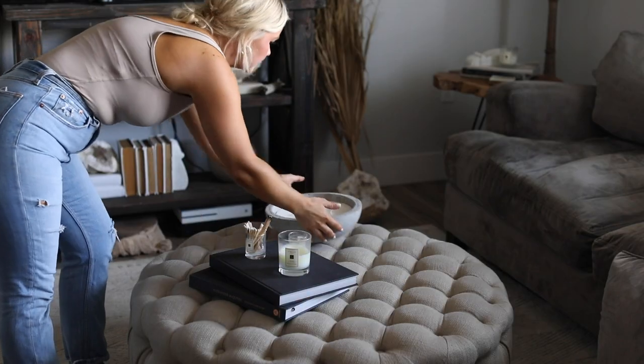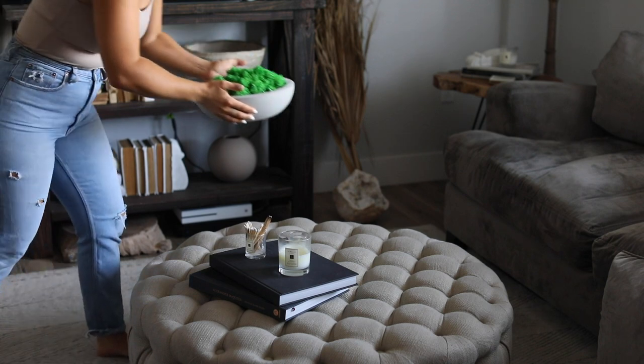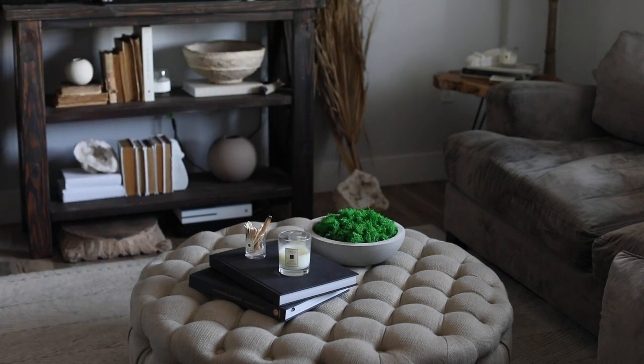And there you have it — that's exactly how I made my concrete bowl and candle. I'm excited to have the other one to decorate with. Don't forget to give this video a thumbs up and I will see you guys in my next one — bye!